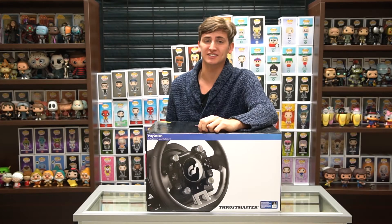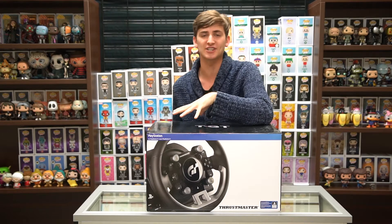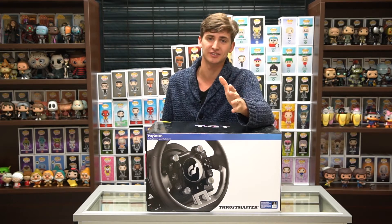What's happening YouTube, welcome back to EV Unboxes. It's been a while since we've talked about a racing wheel, but this new product is an absolute game changer for those of you who love racing simulators.